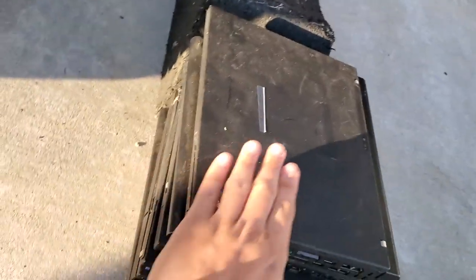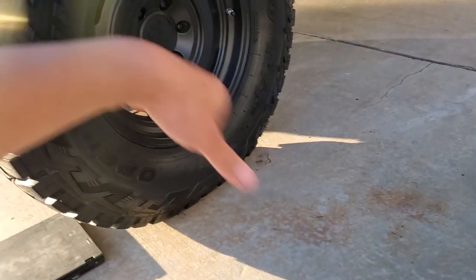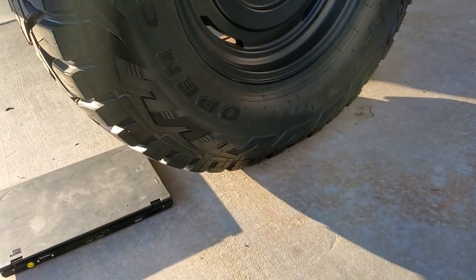I'm gonna drive this truck up on the ramp right on top of the laptops. I want to see how two tons of truck handles these. Jesse, do you think it's gonna hold or just crack? It's either gonna crack or not. I'm gonna drive it up the ramp and do a little 4x4 flexing — should be fun. We're gonna run some slow-mo with that one hopefully.